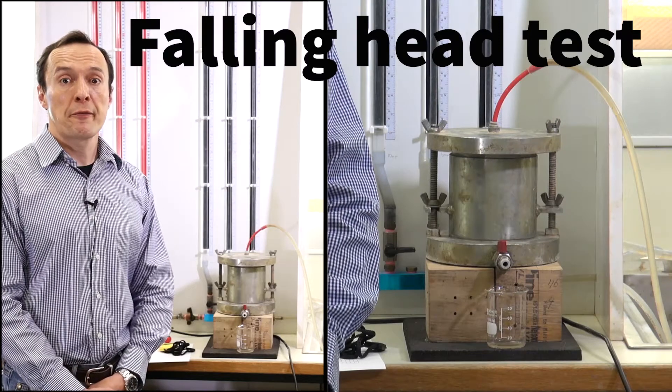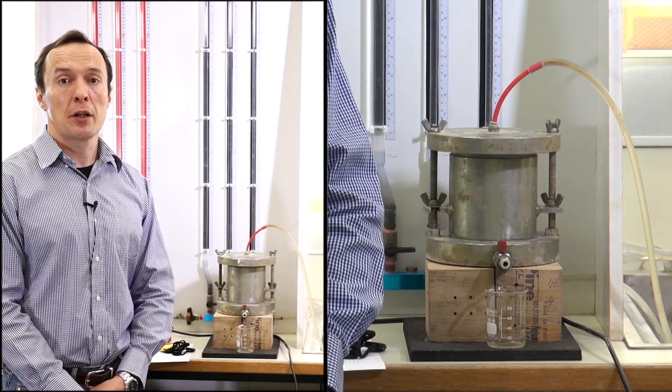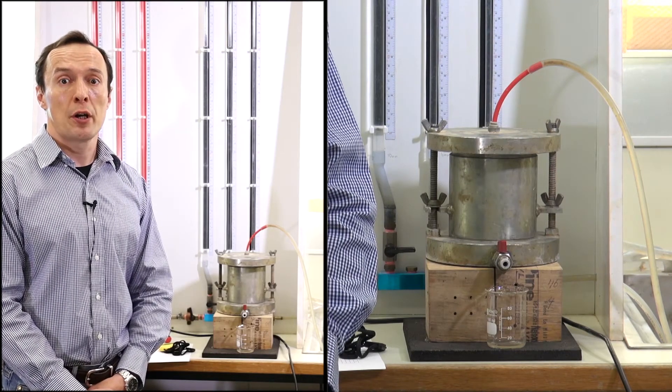We will now conduct a falling head test. The falling head test is typically done for fine grain material like soil that has very low permeability.